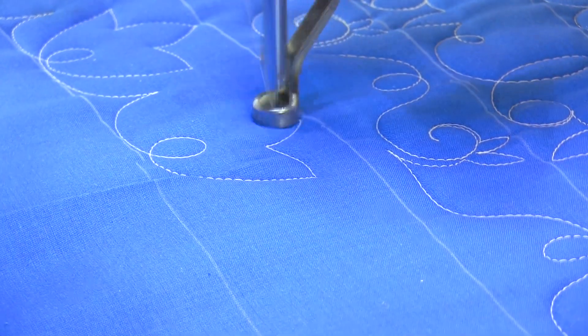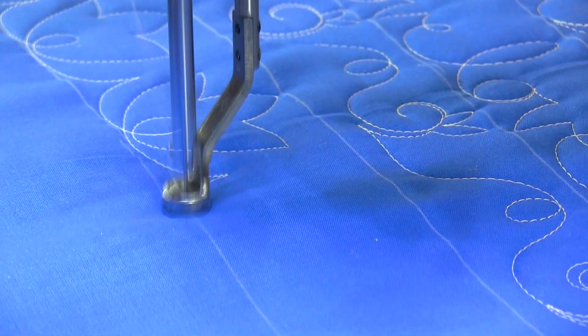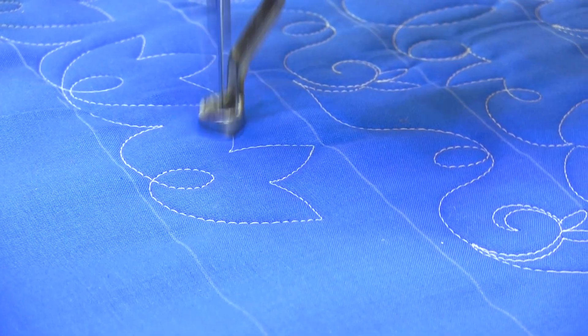First petal, crown it. Second petal, head on through, and a little mountain in between. Lowercase e, petal, crown it, petal, and head on through.